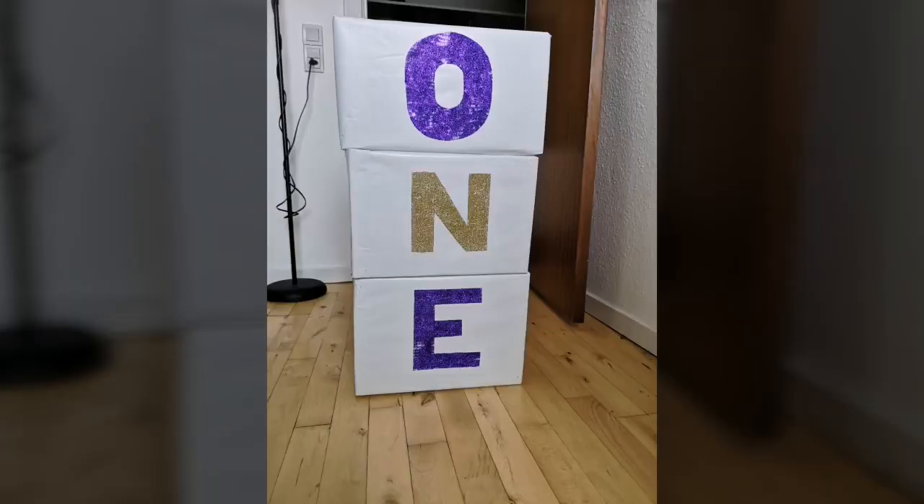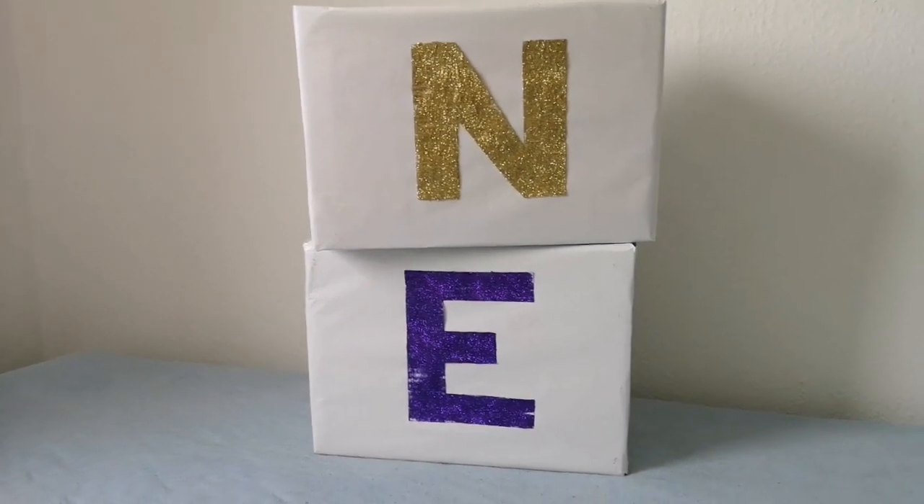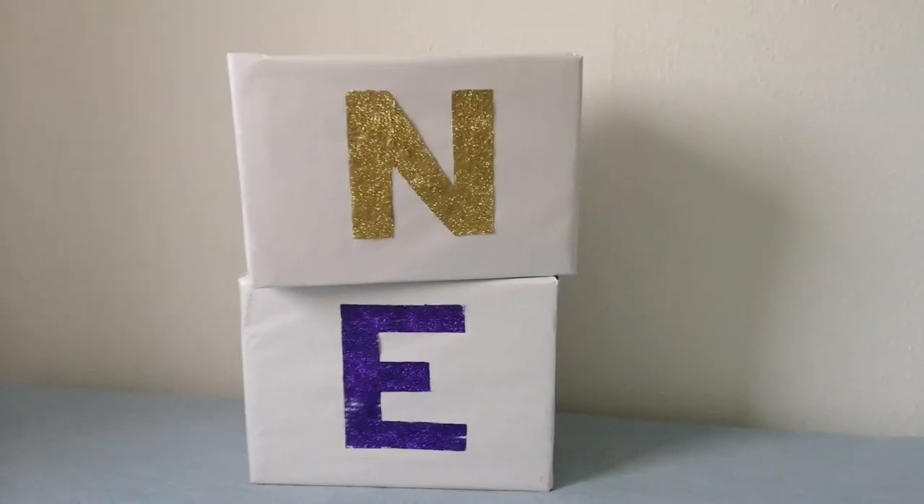Hi guys, so today I'm preparing for my baby's photo shoot. The photo shoot is not today, but I'm trying to get some things ready for it and I'll be showing you guys the things I've prepared. You guys are highly welcome back to my channel. If it's your first time watching my videos, please click on the subscribe button below and also on the notification bell to get notifications.